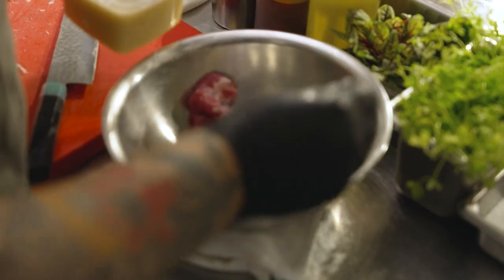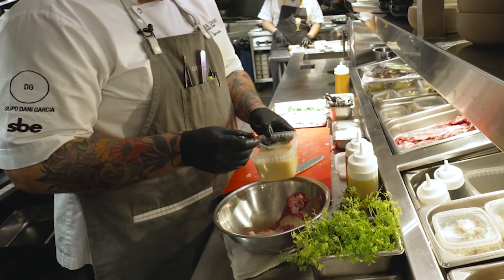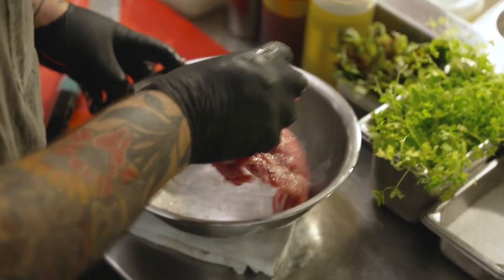And we're gonna add some koji. After marinating in the koji, the meat is super tender and full of flavor. Shio koji is used in fermentation, especially in Japan, and we find out that it's really good for tenderizing meat.